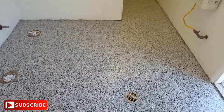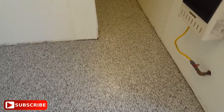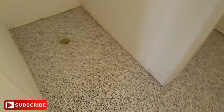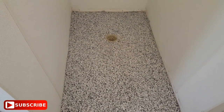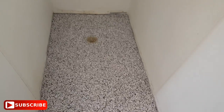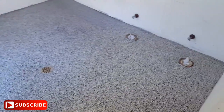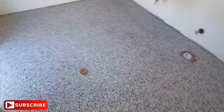And here's the men's restroom — showers. Everything turned out great!